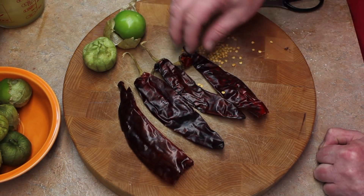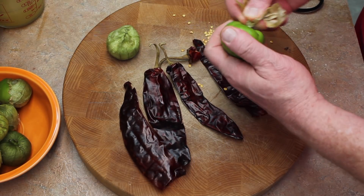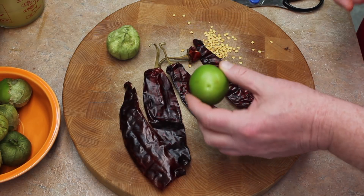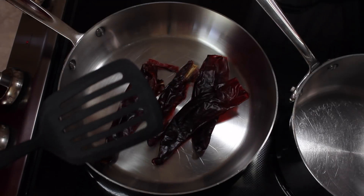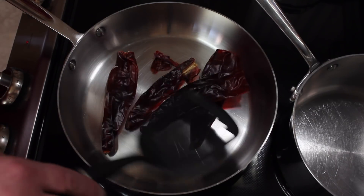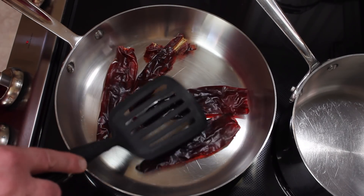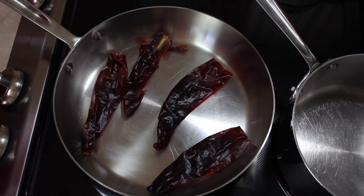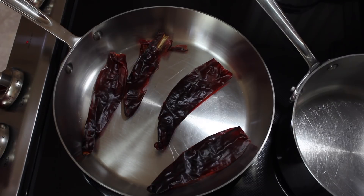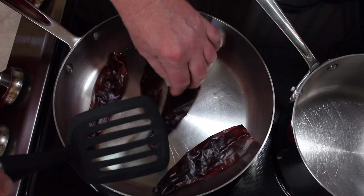For the tomatillos, you want to remove the husk like that and get it off, and then I rinse them under water. Now take your chilies and put them in a hot pan — this pan has been heating for a while. You just want to wake them up. Let them sit there and turn them over.